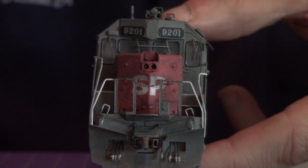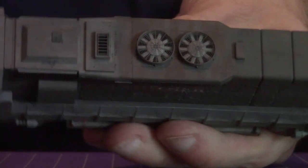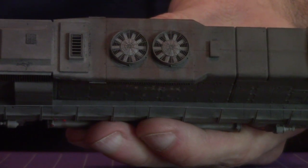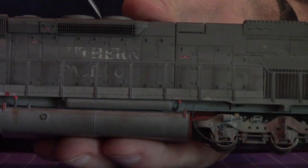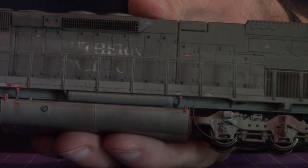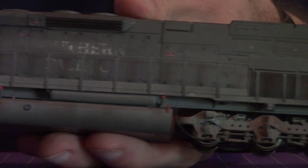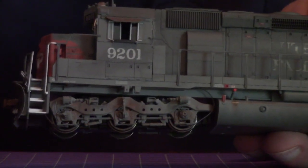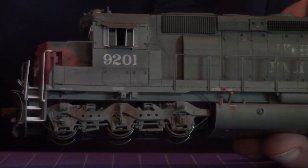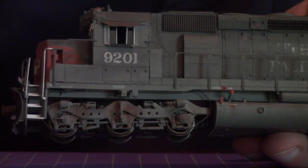I kind of tried to go for an effect where it was a little dirtier on top. I've seen it on some Southern Pacific locomotives where, because they're in the tunnels and all the soot and gunk and heat is concentrated up high, they get nice and black on top and it fades more down toward the bottom. It wound up being a little dirtier down low than I anticipated, but I suppose that's half the fun of modeling — not really knowing what it's going to look like until you're done.